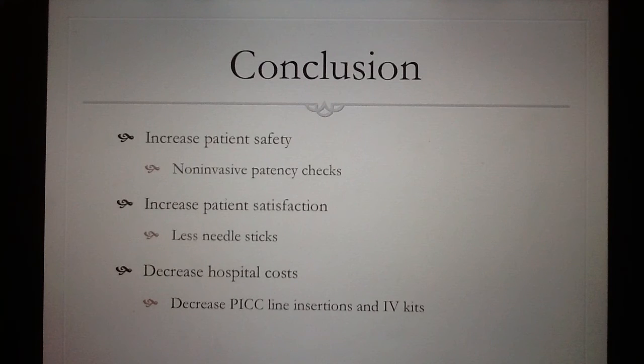In conclusion, the Vain Viewer Flex has been found to increase patient safety. Medical professionals are now able to assess IV patency more frequently in a non-invasive manner. It's also been found to increase patient satisfaction — the less amount of times a person has to be stuck, the happier they are. It's also been found to decrease hospital costs by limiting the amount of unnecessary PICC lines inserted into patients and increasing the nurse's first attempt success rate, which decreases the amount of IV kits wasted on second and third attempts.